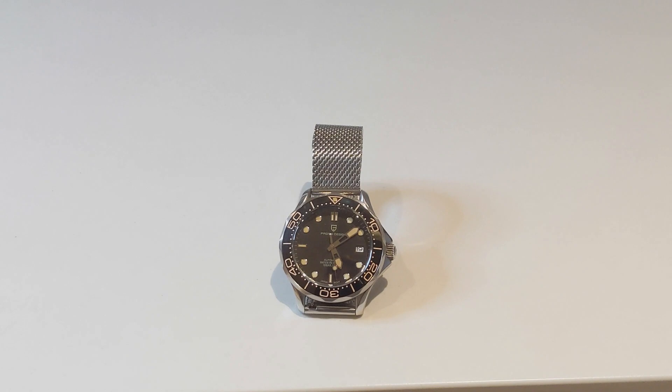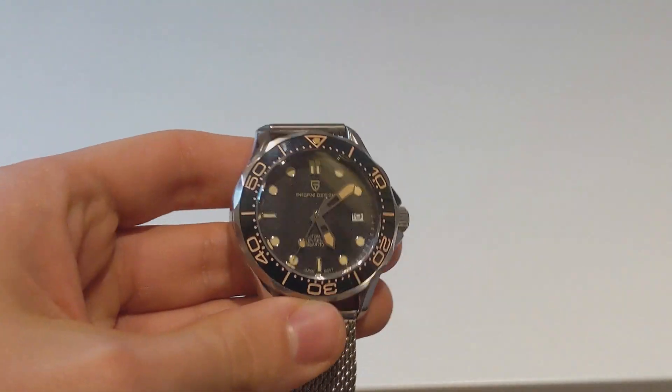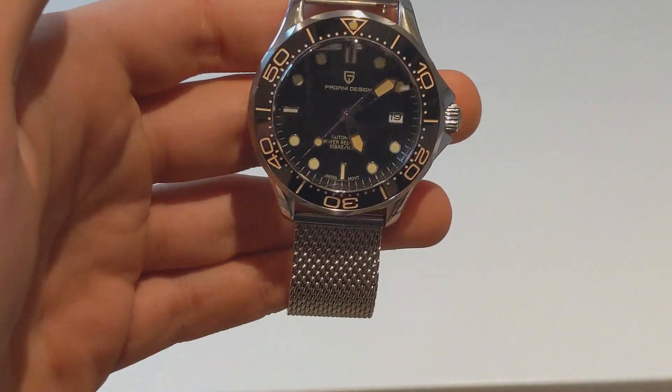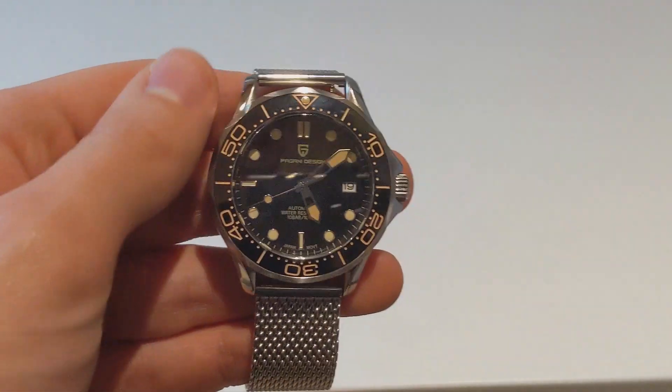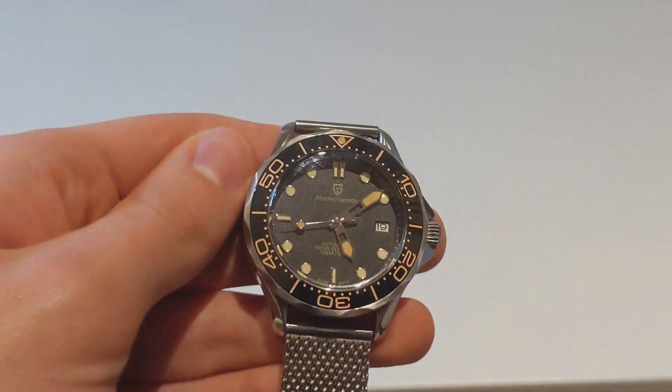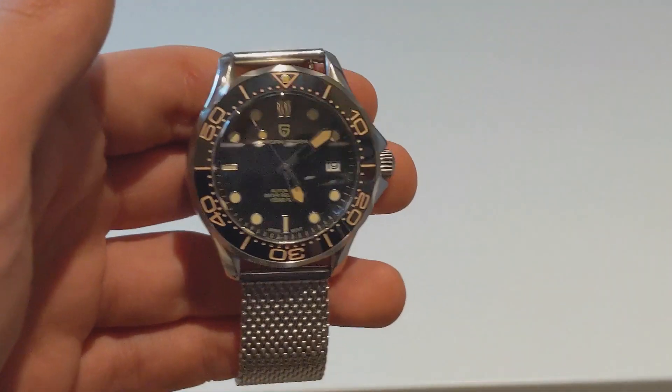As I covered in the intro, this is the Pagani Design Commander, which is a Seamaster homage. It is the No Time To Die variant, meaning it's got this beautiful gilt look to it, this aged sort of look. We're going to go through the specs because that's what a lot of you will be interested in.